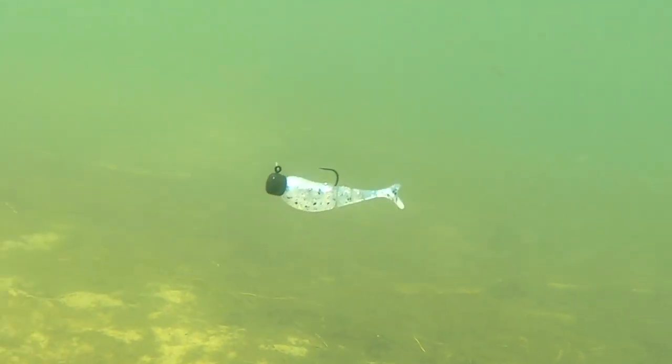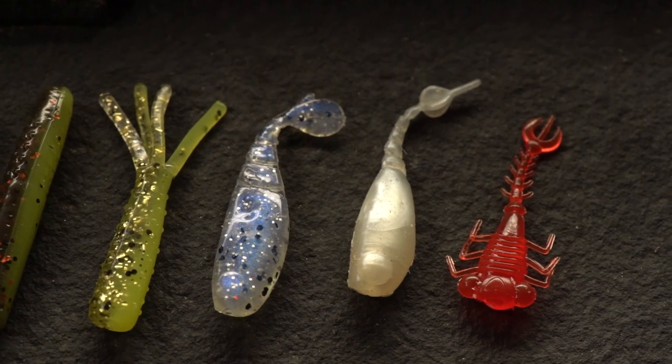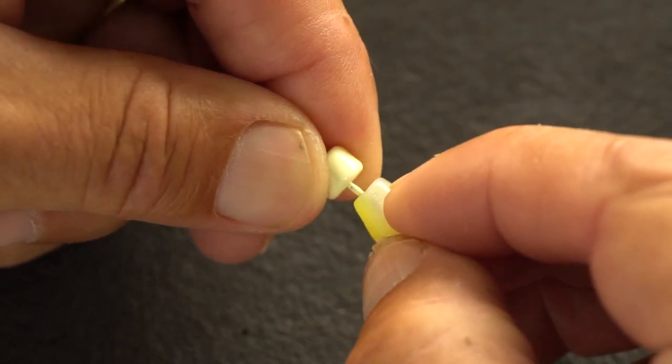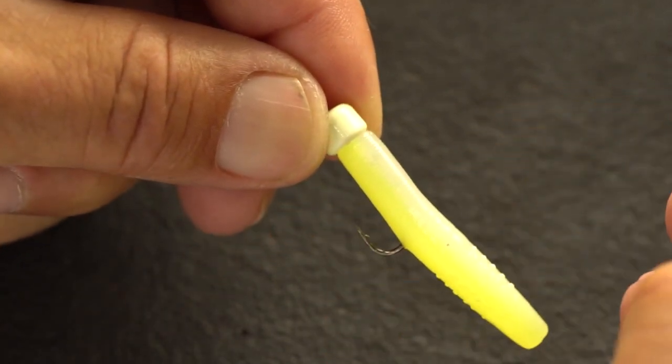The thing about this Jig Head is that classic mushroom shape head — it's just a really versatile head. It works perfectly and matches up with all the baits we've talked about. It's got a little welded wire keeper, and that little thing works perfect for rigging Elastec Baits. It just holds the bait nice and tight to the underside, the base of that Jig Head.